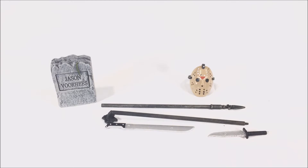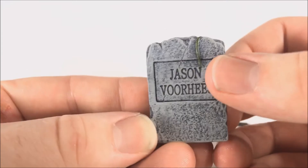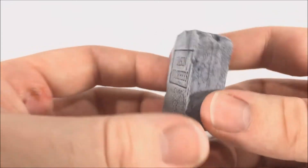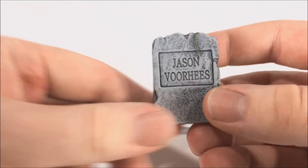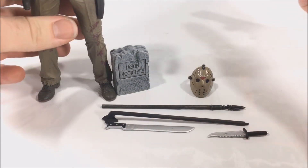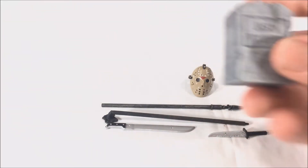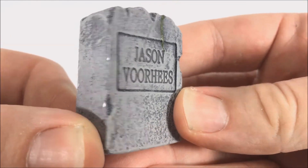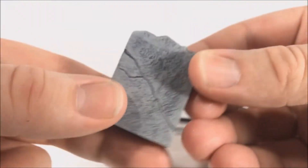He comes with quite a few accessories, including his grave, which looks pretty awesome with a nice little bit of green paint. The detail is great, although it does seem a little small — I feel like it's slightly bigger in the movie. Pamela's grave that comes with the Ultimate Part Four is certainly bigger, but the texturing and paint detail on this tombstone are really nice. NECA knocks it out of the park as always.